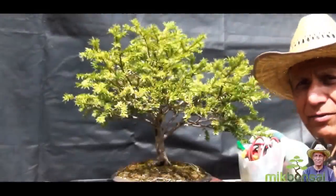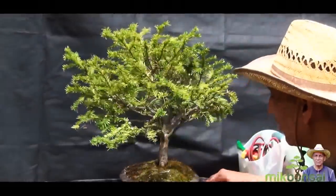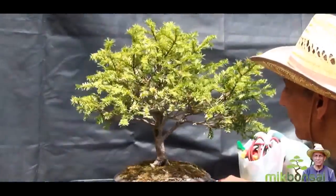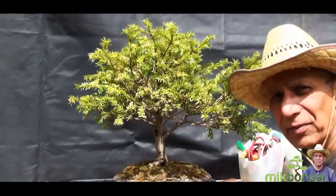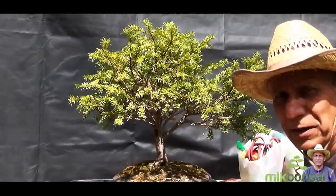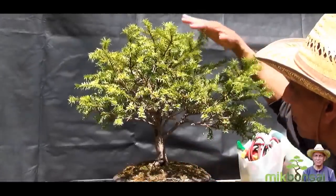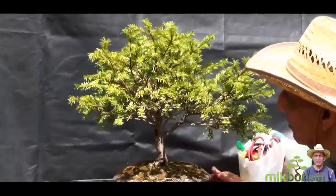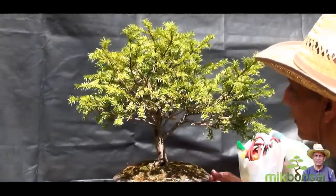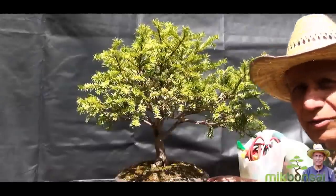Hello everyone, this is the first of the yew trees. I'll give it a quick turn so you can see it from all sides — and that is my front. The tree has been sitting on the benches for a number of years and in the last 12 months I did very little work. Today I'm going to repot it, give it a prune, bring it back into shape, and encourage it to back bud, and try to get this thing moving again.